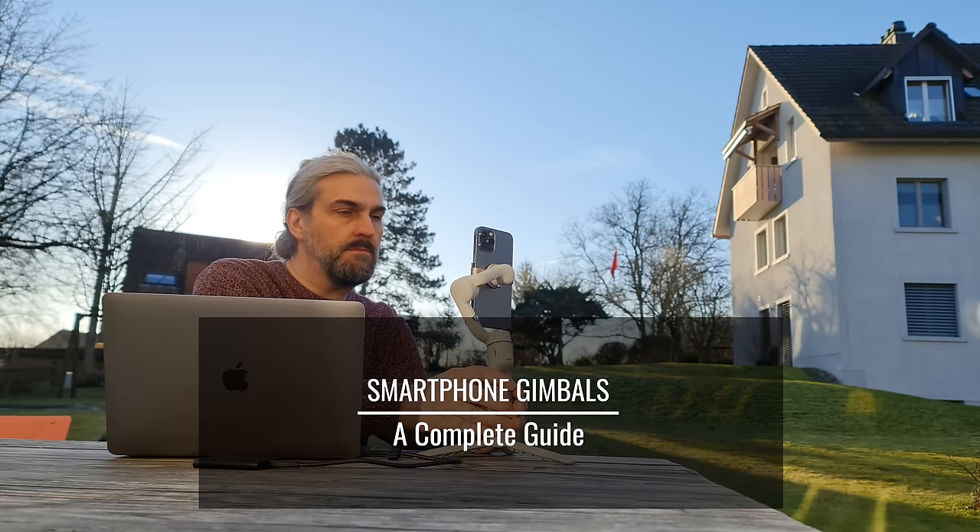If you're thinking about buying a new smartphone gimbal, make sure to watch this video first. I'm going to talk about what a smartphone gimbal does, why you need one, and the differences between all the various smartphone gimbals — from the mini fold-up gimbals all the way up to the bigger hybrid gimbals.